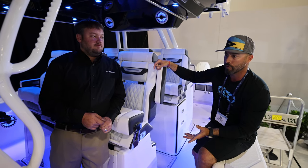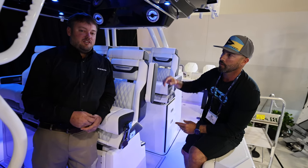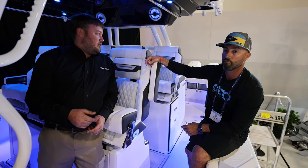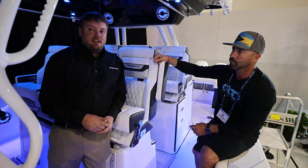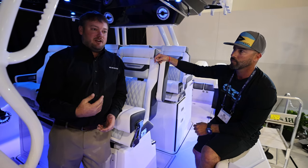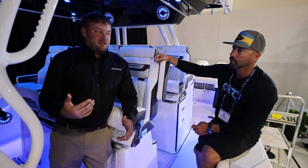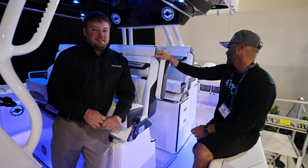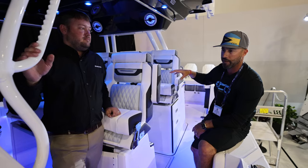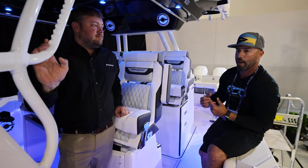Going over the specs: the boat holds 475 gallons of fuel, it's a 12-foot beam, and with engines it's 42 feet 10 inches overall length — right at 40 feet without engines. The boat holds 100 gallons of water: 50 gallons for the cabin downstairs for shower, toilet, and sinks, and 50 gallons on deck for washing the boat down. You can definitely notice that 12-foot beam — the space in here is tremendous. Even with everything they've fit in the boat, it doesn't feel crowded.